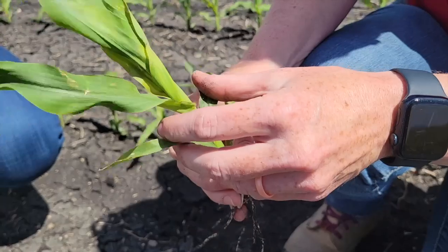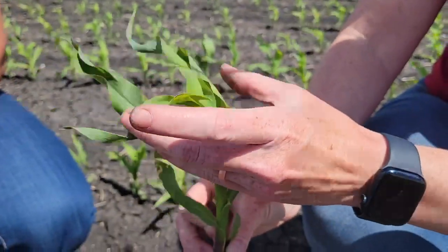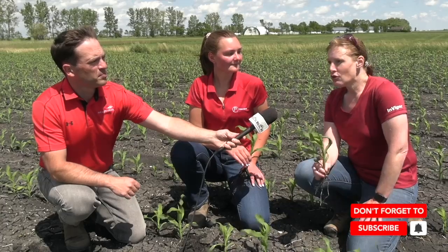So counting: one, two, three, four, five — and then this leaf still counts as leaf-over. As soon as it's horizontal with the ground, you can see it's getting that arch — that counts as a leaf-over. This one here, though, doesn't. So we are at six leaf. A general rule that tends to work is adding two leaves to the V staging, and in this case it works, though it doesn't always — so good to just double check when you're in the field.